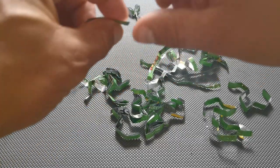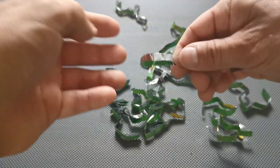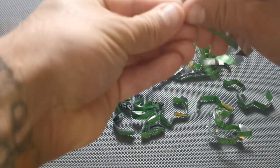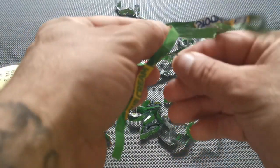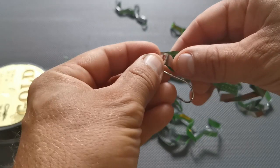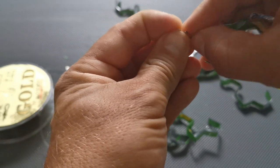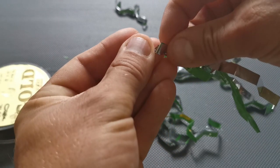Now we've got all these long bits of attractor. All you want to do is get three pieces, fold them in half so the shiny bits are on the outside. Pinch them all together at one spot like so, then try and get all of these level at one end. We'll lay them onto the hook shank, up to the eye of the hook like so.